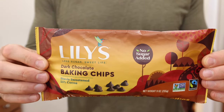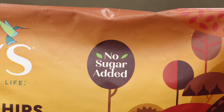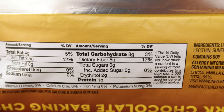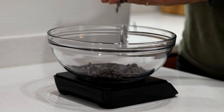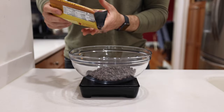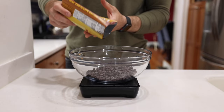Now we're going to add some keto-friendly chocolate chips to the large bowl. I really like these dark chocolate ones by Lily's since they're totally sugar-free and only have one net carb per serving, but there are other brands out there you can use as well. Regardless of which you go with, you're going to want to add one and a half cups or 235 grams of those chocolate chips.